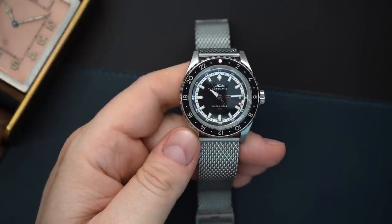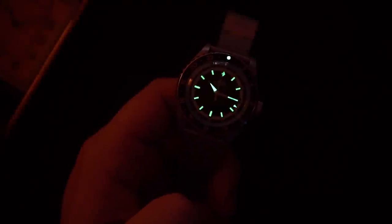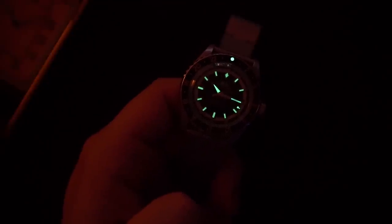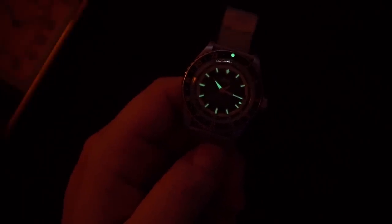Let me quickly do a loom shot, because hopefully the loom here is better than what you got from the Tribute. There you go - maybe Hodinkee said to put more loom on it, I don't know. Because the indices are applied, the loom on them is better. Loom on the hands is pretty similar, but the loom on the indices is obviously better, and there's a nice loom pip as well. It's a lot better than what you got on the Tribute, which was abysmal - in fact when I got that watch I was concerned it was a fake because the loom was so bad. That said, this is fading pretty quickly too, so it's not the best, but still better than the printed loom on the OceanStar Tribute.